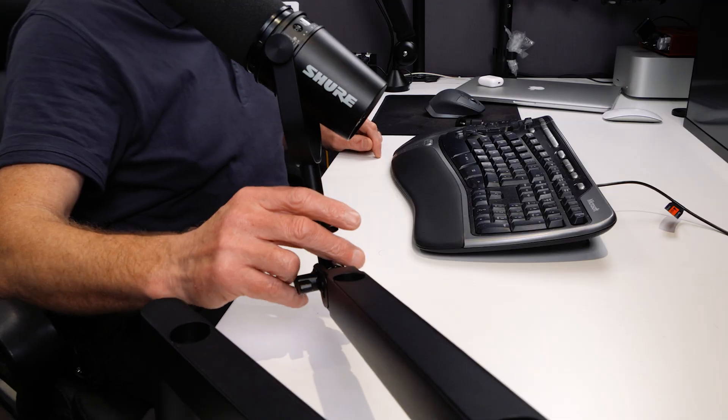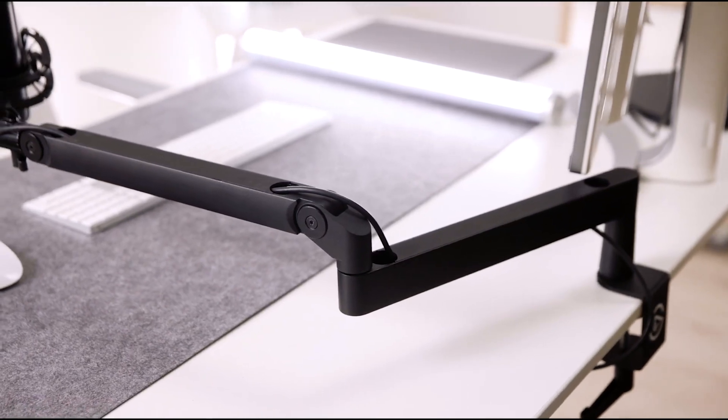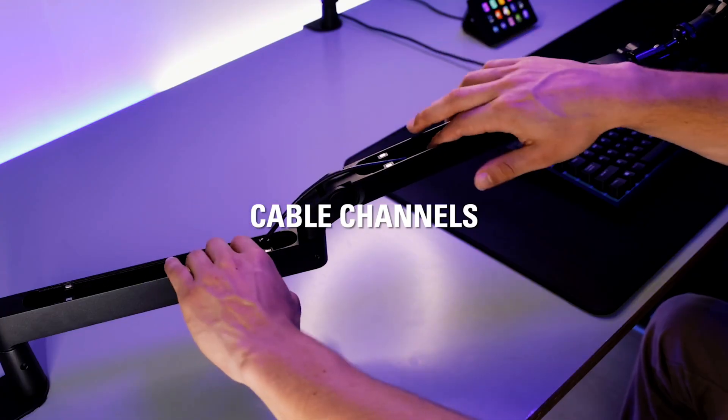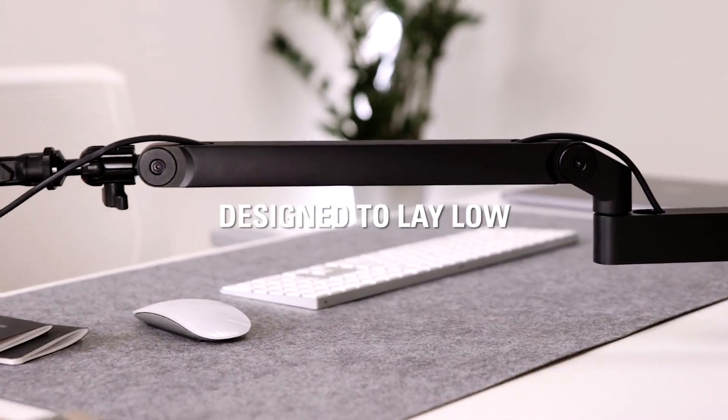But what if you don't want the mic in the shot? Fear not, because you can still get reasonable audio with the mic a little bit further away. You could go for a low-profile mic arm like the Elgato Wave. These are really well made and have specially designed channels to run your cables. It clamps to your desk and the arm design means you can have the mic out of frame. Your voice won't be quite as rich, but it will still sound pretty good.